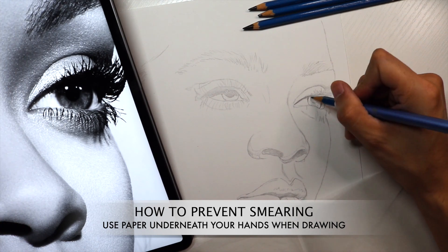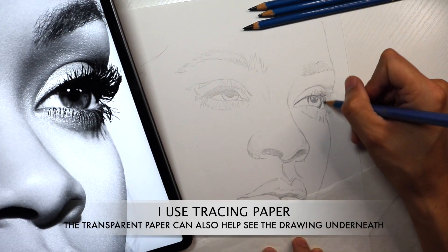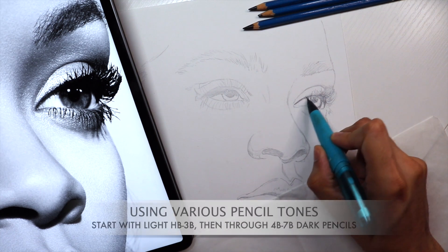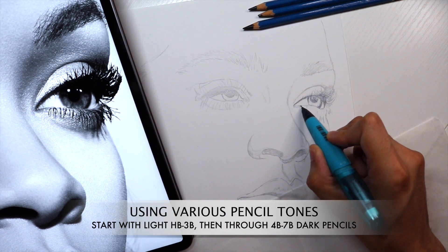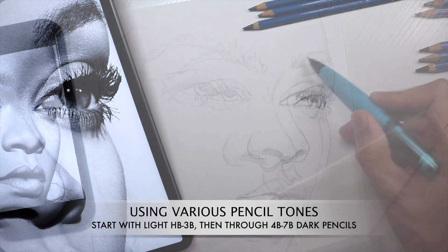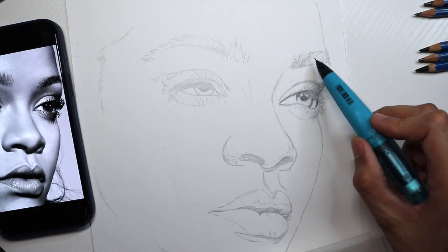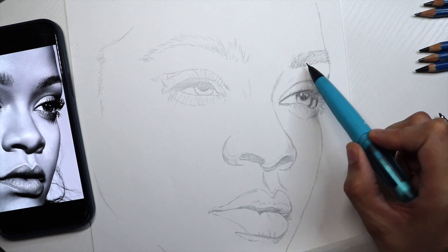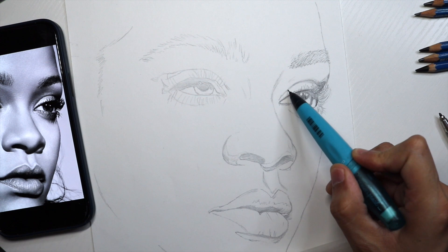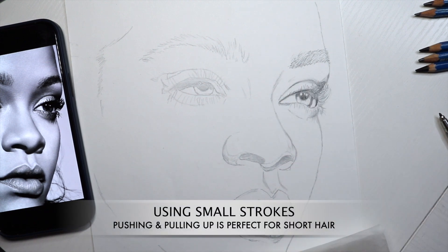Using a very thin mechanical pencil will also help fill in small micro details that otherwise a sharp regular pencil wouldn't normally work — this is very helpful in this case. One of the ways to help align eyes is using a ruler, and this helps you align both the bottom and top of the eyes. Also, using a pencil laid across just helps you make sure the lines are straight enough so that everything is symmetrical.